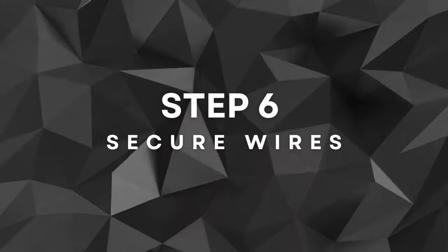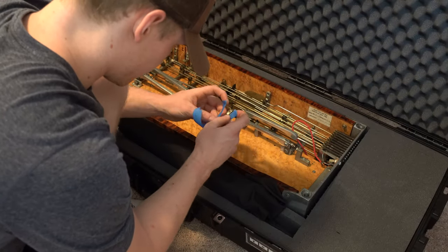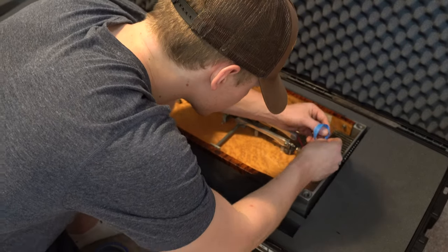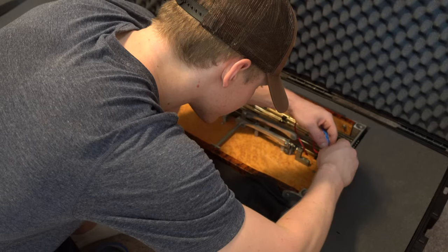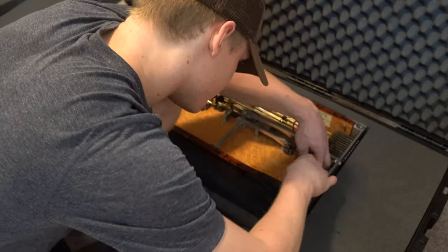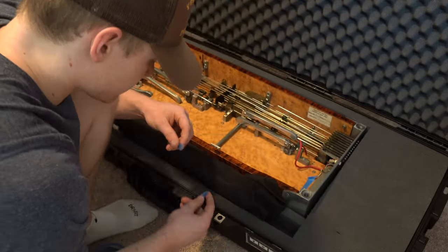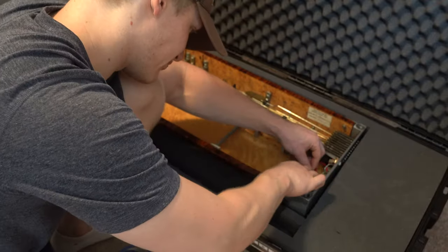Step six: securing the wires. This might be a completely irrelevant step for you if you don't have any loose wires on your pedal steel, but to ensure the safety of the electrical wires from my recent pickup swap, I taped them down securely. This prevents any potential snagging or damage if the case were to be searched by TSA during air travel. It's always better to be proactive and take precautions to protect your gear.